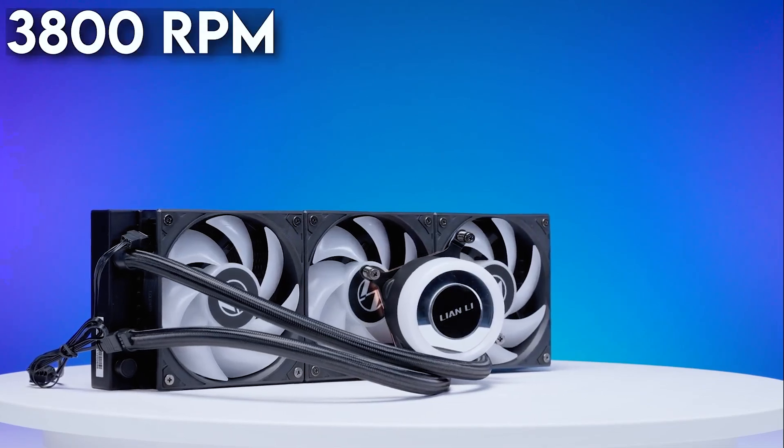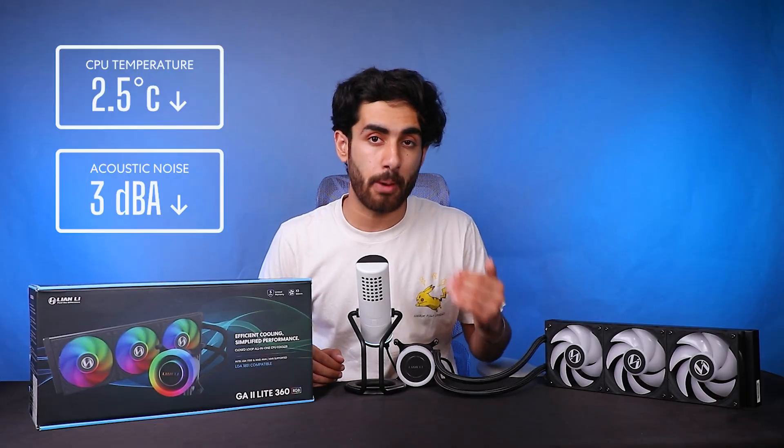The pump goes up to 3800 RPM and it's Acetech's eighth generation pump. The Galahad 2 LCD, which had the previous generation pump, is actually outperformed by this cooler — and that's Lian Li's flagship cooler that cost above 20,000 rupees. You can see up to 2.5 degrees difference just due to the pump improvement.